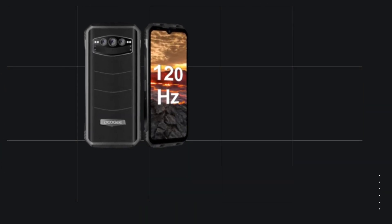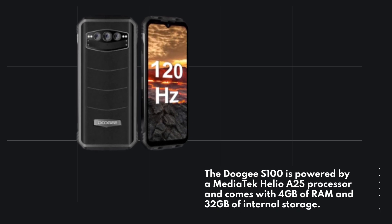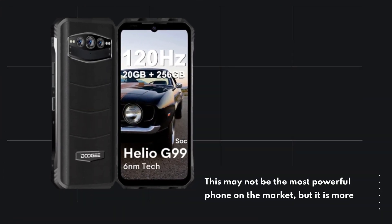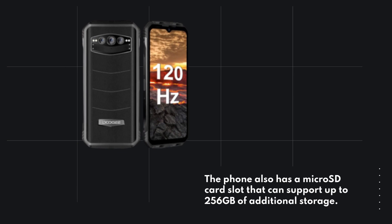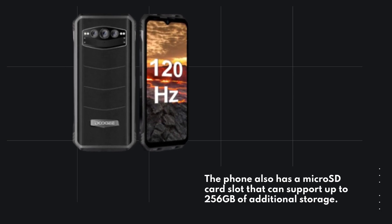The Doogie S100 is powered by a MediaTek Helio A25 processor and comes with 4GB of RAM and 32GB of internal storage. This may not be the most powerful phone on the market, but it is more than capable of handling everyday tasks and even some light gaming. The phone also has a microSD card slot that can support up to 256GB of additional storage.